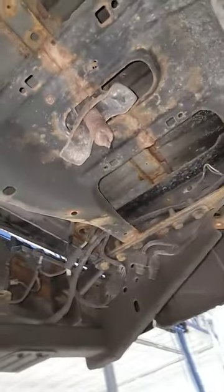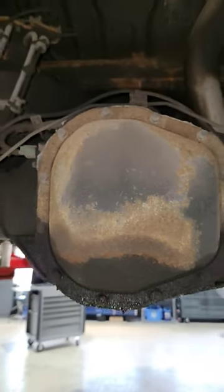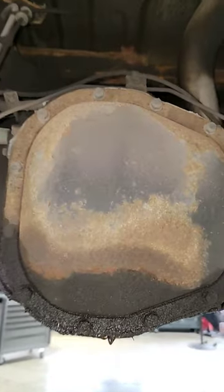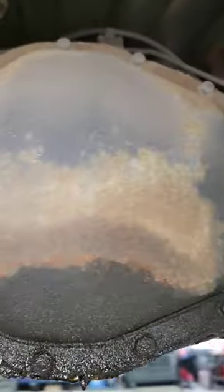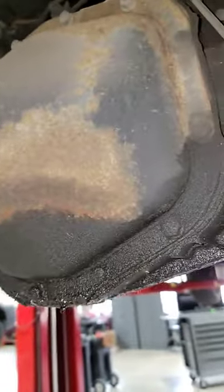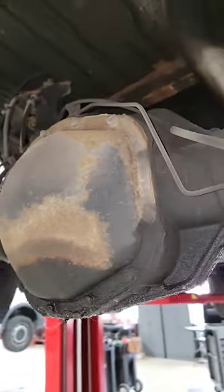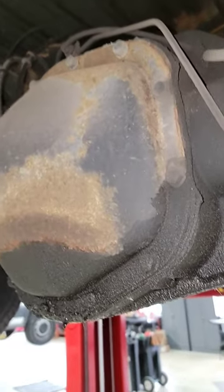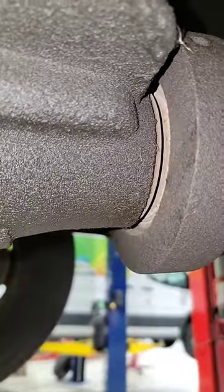We're gonna play guessing games. Look — there's no spare tire. We're gonna come over here to the rear of this Super Duty. You all saw me do the drain on that one where you saw the nastiness coming out, and this one looks to be leaking too. My question to you: is it the cover, or judging by the way this looks, is it the pinion seal? Could it be the pinion seal? I want to know in the comments.